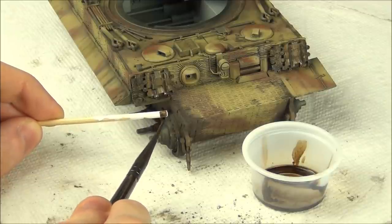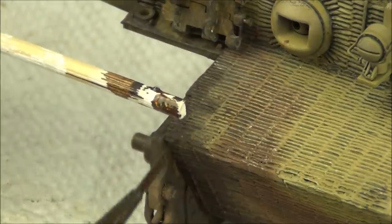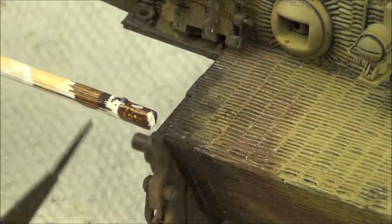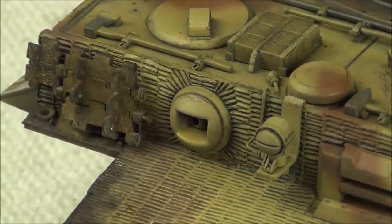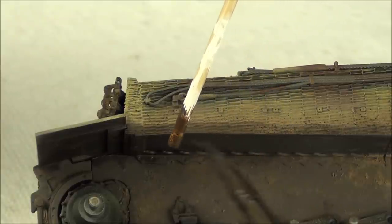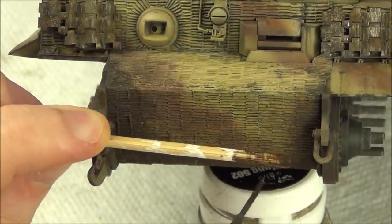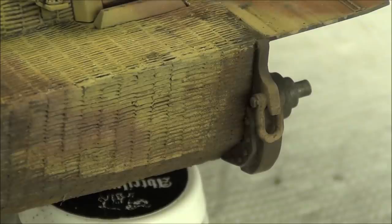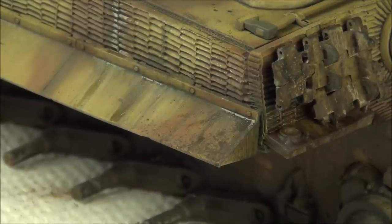I'm still using the same enamel product, but I can do something else with it - this is called speckling. I'm simply flicking the paintbrush gently against a skewer to cause mud spatter effects. If you get a little bit of excess you don't like, you can easily wipe it away with enamel thinner before it dries. You get these really nice spatter effects, which are useful for blending the darker areas into the rest of the tank so you don't have a stark edge - the spatter looks more natural and diffuses the mud into the rest of the finish.